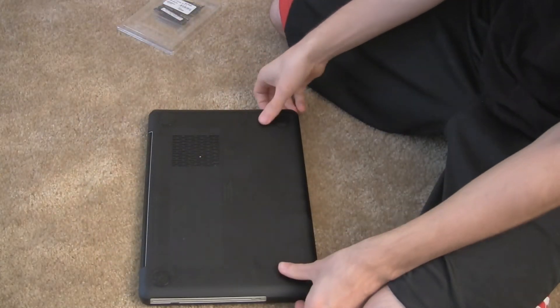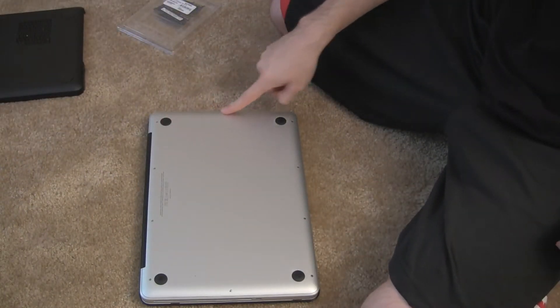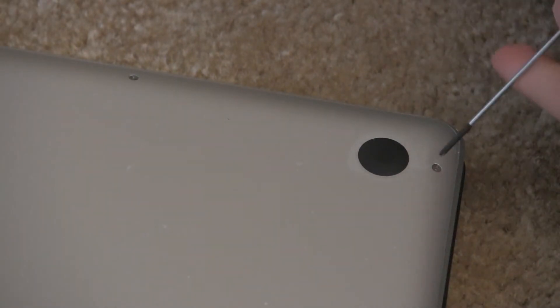I'd really recommend Crucial. I've read great reviews about them and did a lot of research before I bought this RAM. I went with two sticks of 4GB RAM for a total of 8GB, upgrading from 2GB sticks for 4GB total.